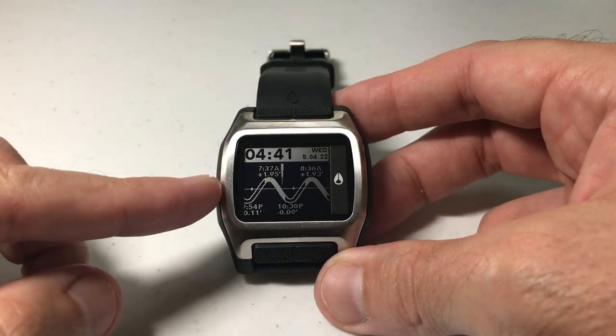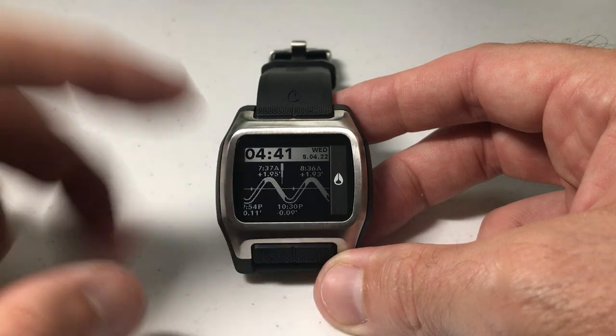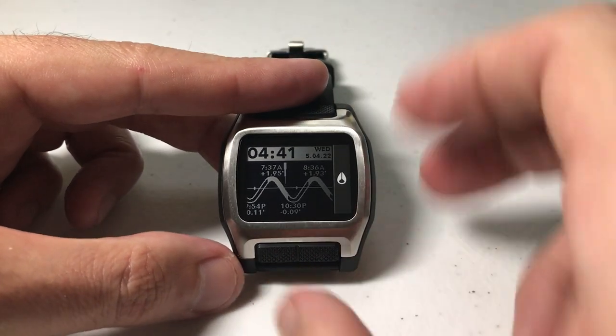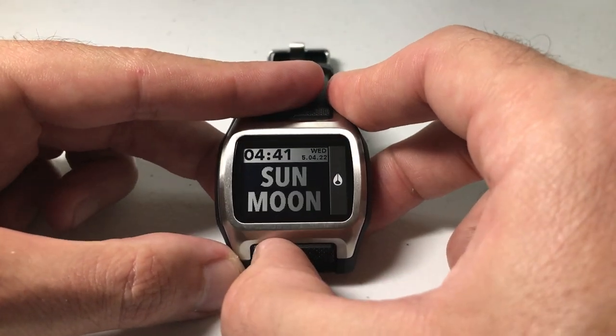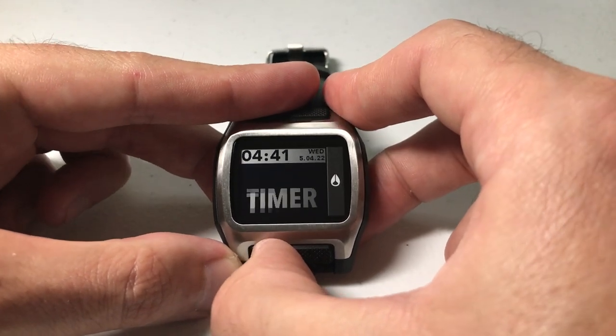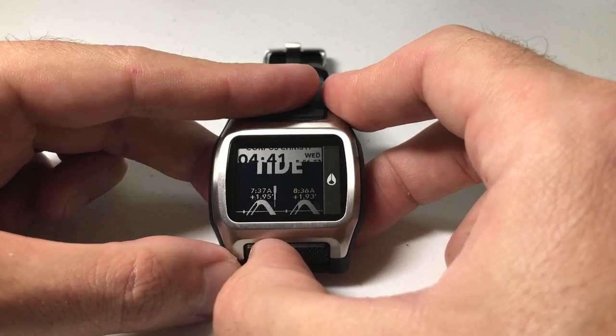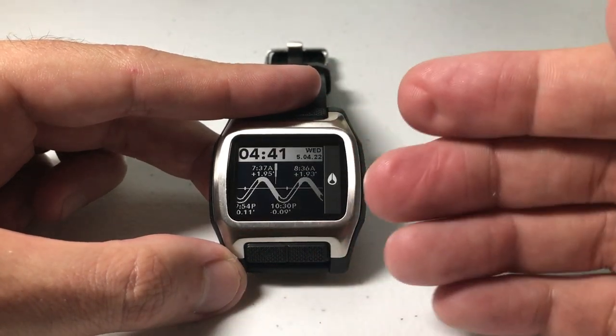It's pretty simple. The only thing we have to start with is you have to be in the tide mode. If you look at the watch face right now, I'm in it. If you're not, you can simply press the bottom left button to cycle through — sun and moon, chrono, timer — until you get to tide. We have to be in the tide mode.